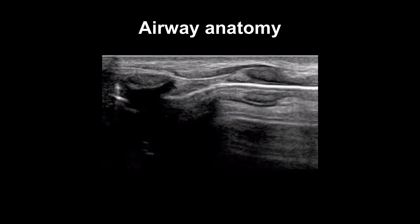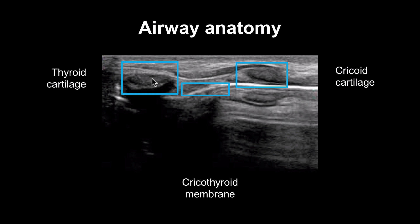Let's look at the airway anatomy again to make sure you've got it. First, look for the hyperechoic air-mucosal interface, which we see here. Immediately above it, you see some hypoechoic tracheal rings — here's one here. As we follow these towards the head, we see a larger one that's the last in the row. Then we have a gap — this is the cricoid cartilage. Moving further towards the head, we can identify the thyroid cartilage here. So in between them lies the cricothyroid membrane.